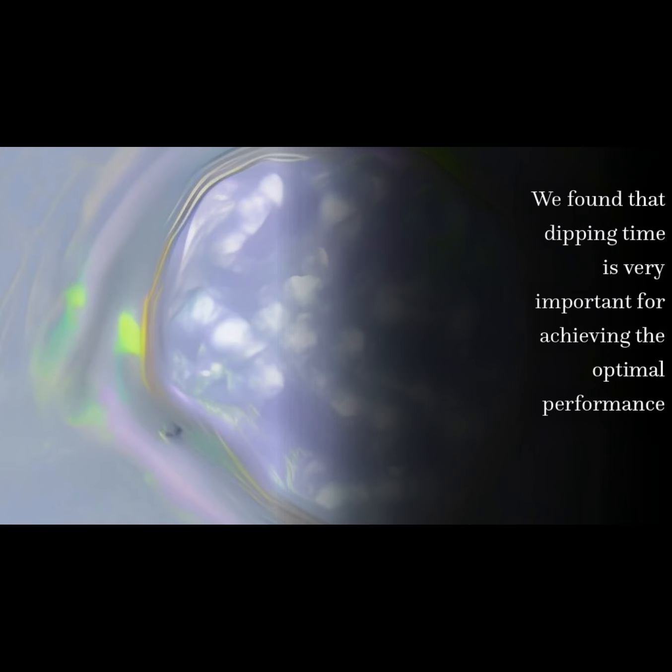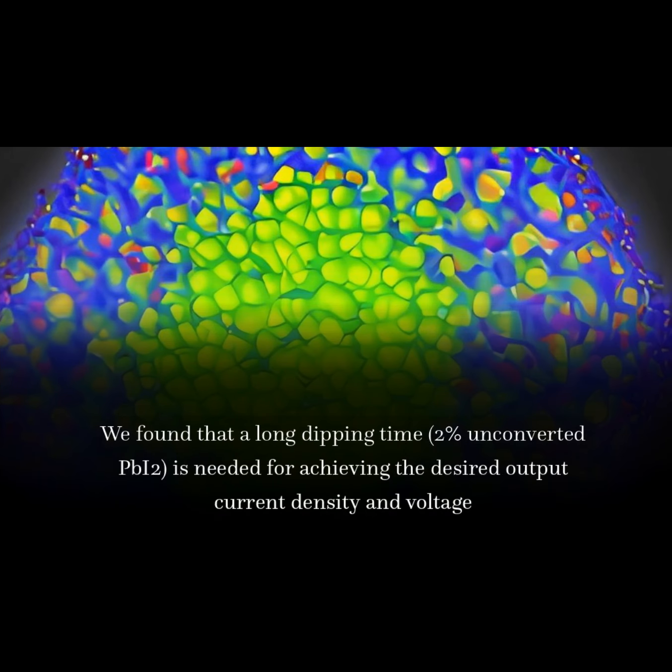We found that dipping time is very important for achieving optimal performance. Specifically, a dipping time that leaves approximately 2% unconverted PbI₂ is needed for achieving the desired output current density and voltage.